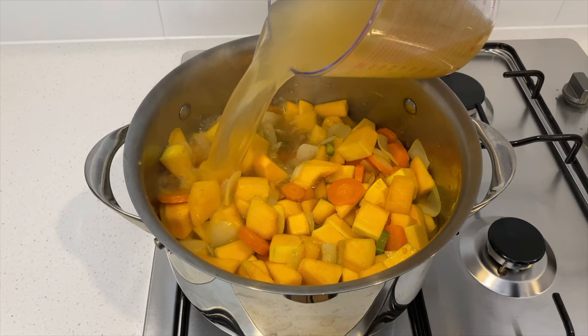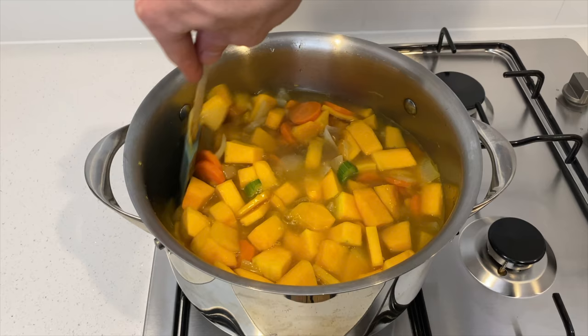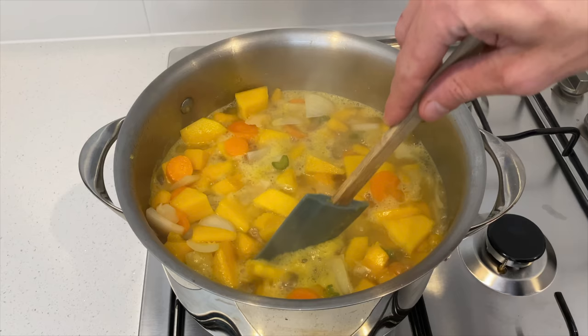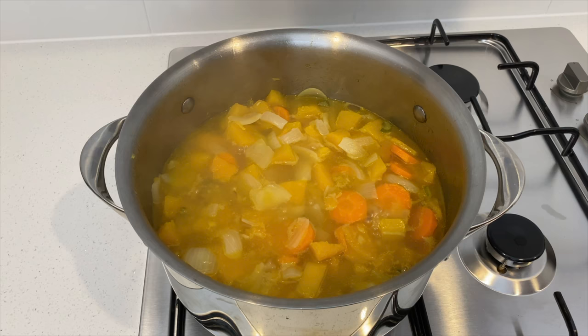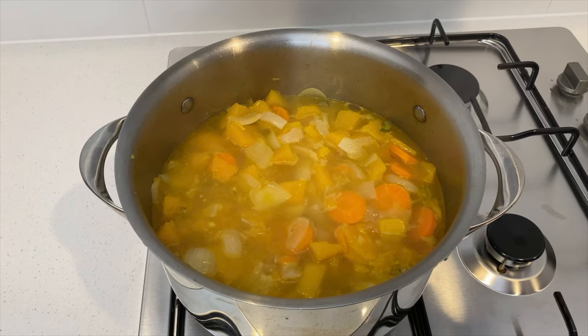After six minutes, add one litre of vegetable stock — I'll leave a link to my stock in the description below. Give it a good mix and bring to a boil, then reduce the heat to a medium-low and allow it to simmer for six to seven minutes, or until you can easily break up the pumpkin with a spoon. Once all the veggies are soft, remove from the heat. If using a blender, allow it to cool for 15 to 20 minutes to avoid cracking; if using an immersion blender you can puree straight away.